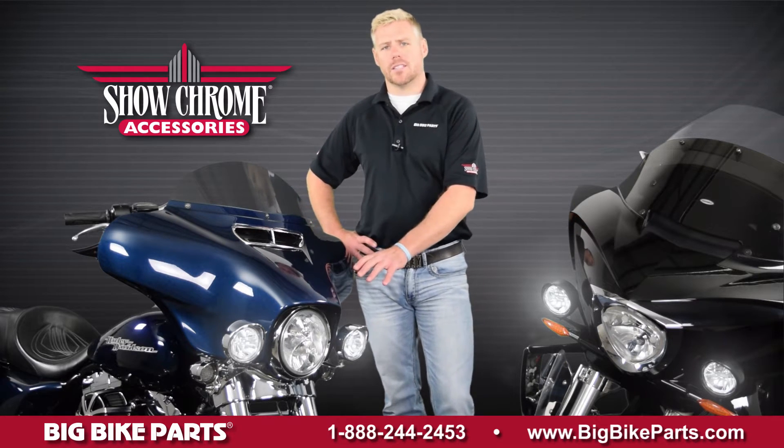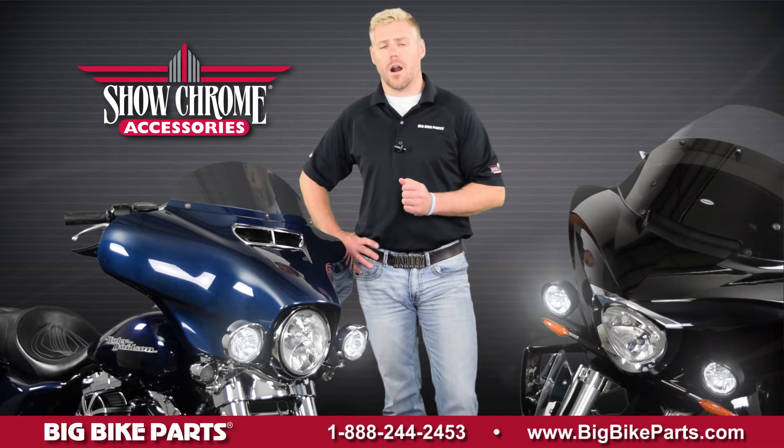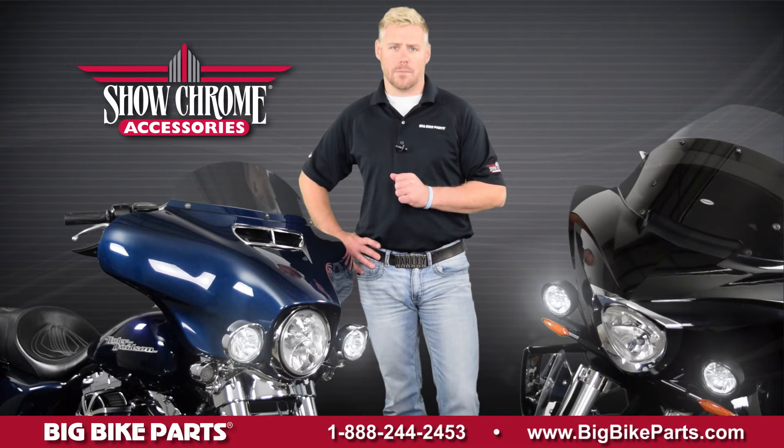The first one you're going to see is our high luster chrome light with mount that is available for the 1996 and newer Harley FLH models. This is also available in the black satin finish seen in the Victory Cross model beside me.